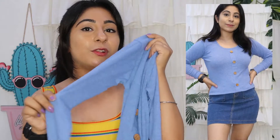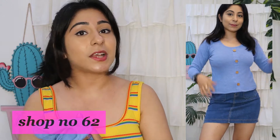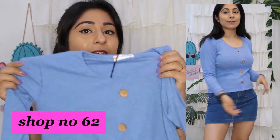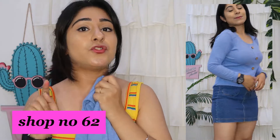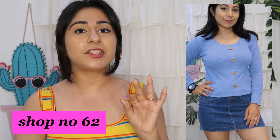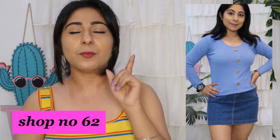Next I purchased a very comfortable full sleeve top. The fabric is very soft and I purchased it in ink blue color. You will get a lot of colors. As you can see, it fits my body very well and is very comfortable because the fabric is so soft. I highly recommend this shop — everything is displayed nicely and there is no problem. You should check it out.